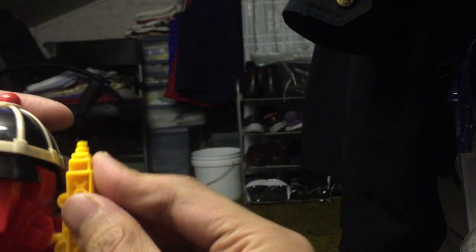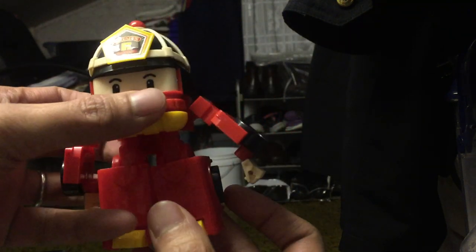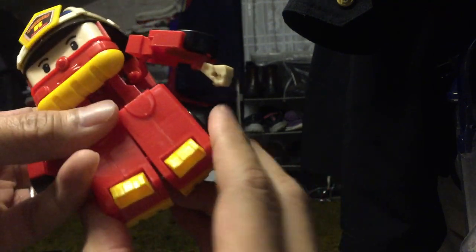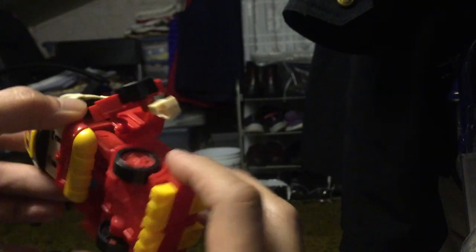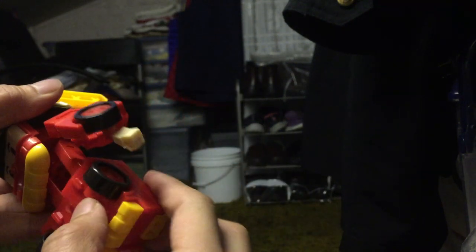This becomes like a backpack — these guys have nicer backpacks than Transformers, but it is what it is. Rotate at the waist, the legs face backward, tab the legs together, fold the hand in, fold the hand in, and pop the arm back in. And there he is — Robert.